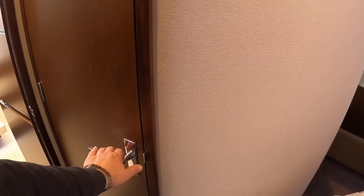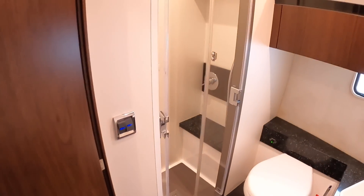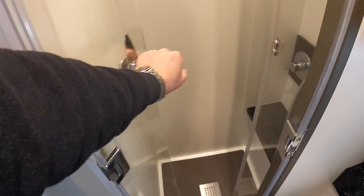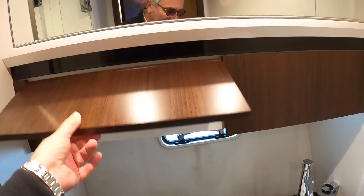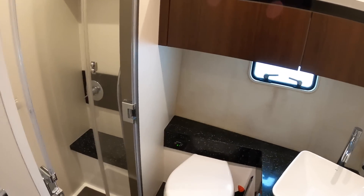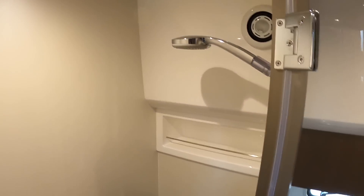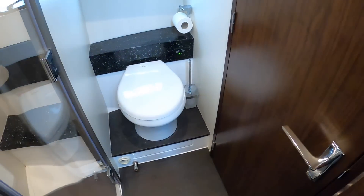The master cabin has its own ensuite - toilet and sink just here, and then a completely separate shower area. This closes off both, giving you a shower area that doesn't get everything wet. A bit more storage there too. Going back a little further, we have the day heads - again a completely separate shower cubicle. There's a door here, and the reason for that is that at night it can serve as the ensuite for the second cabin.